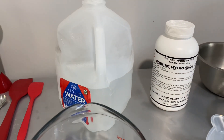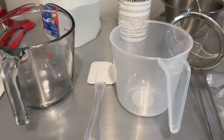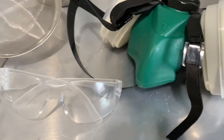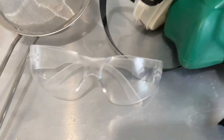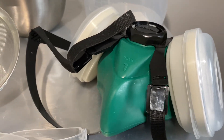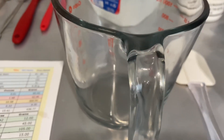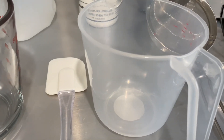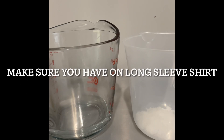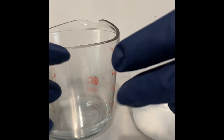I got my distilled water, which you can get from almost any grocery store as long as it's distilled water. Then I have my containers. Make sure you have goggles and a mask for your air — so you won't breathe in the fumes from the lye. I got this off Amazon. I have my glasses on and my gloves on.